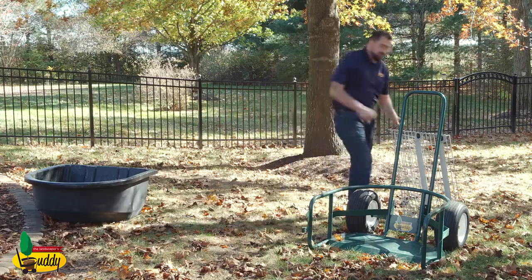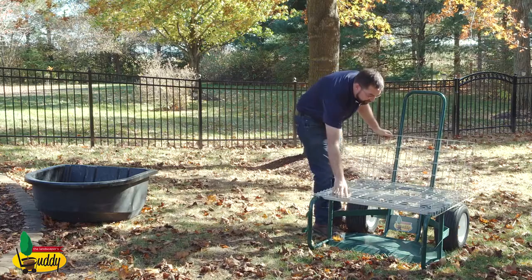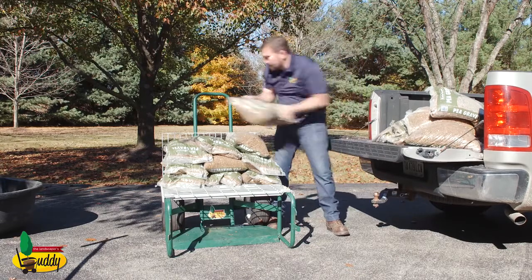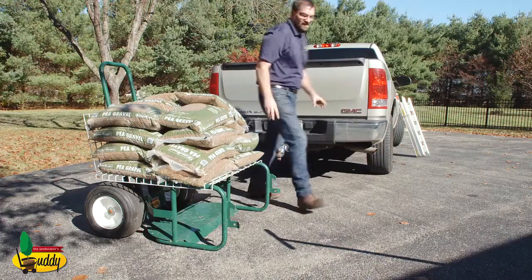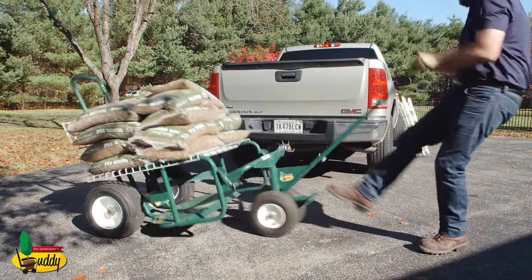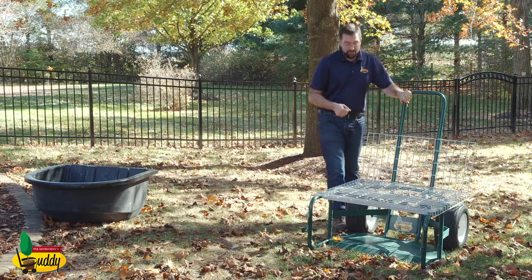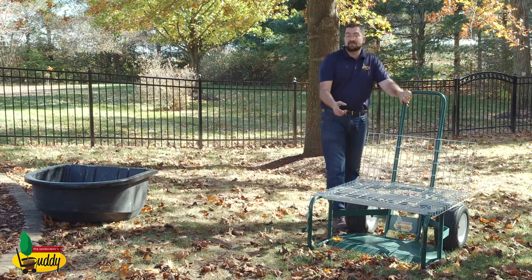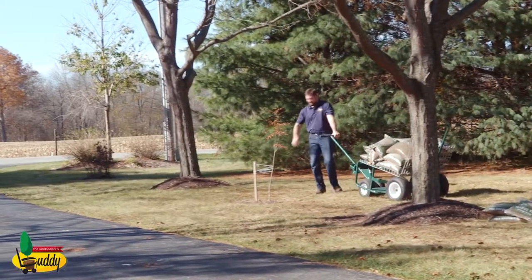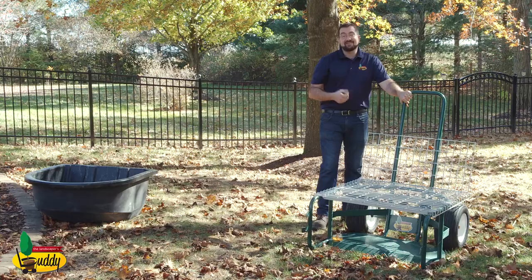We also have the optional shelf unit. It simply goes onto the back of the cart like so. This provides a very sturdy flat surface — you can put just about anything you want on it. Landscapers love this to move hardscapes; you can stack about 2,000 pounds of hardscapes on this and pull it right through the gate into the backyard. Homeowners love this for bagged products. You can stack your bagged product on the very bottom and also stack product up here on the shelf for extra capacity. You might go from making three or four trips with a wheelbarrow to one or two with the Landscaper's Buddy — it saves a lot of energy and saves a lot of time.